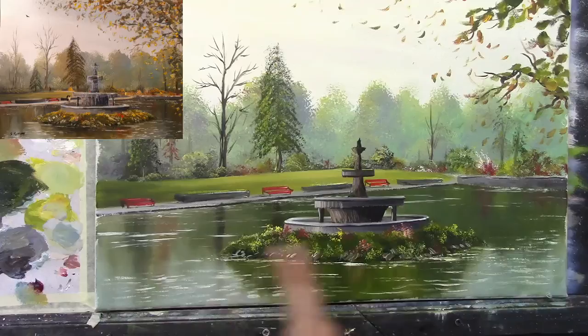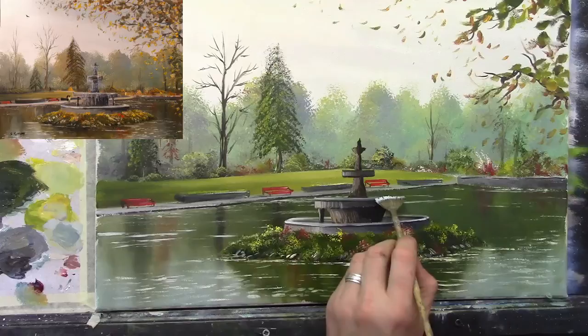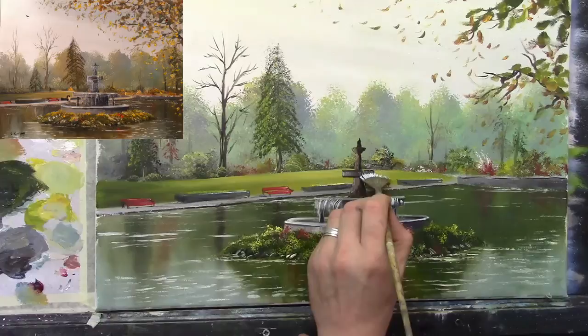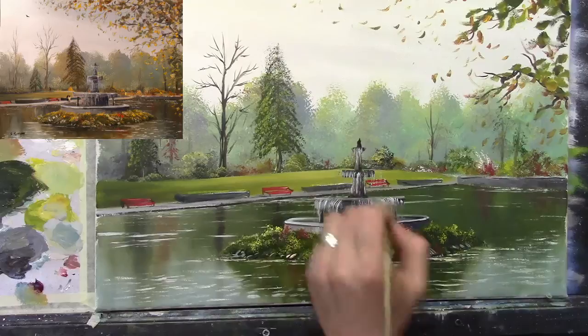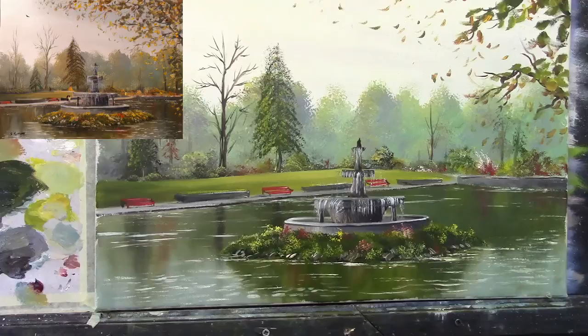One more little thing we have to do — put some nice water coming off our fountain. I'm taking a nice soft fan brush with some steel blue — very dry, no thinners at all — just a very light blue. I'm simply going like that with just a little sweep. I don't want to completely ruin the fountain, so just a slight hint of water falling over. Perhaps just a little on top as well. And there we are — the fountain is finished.